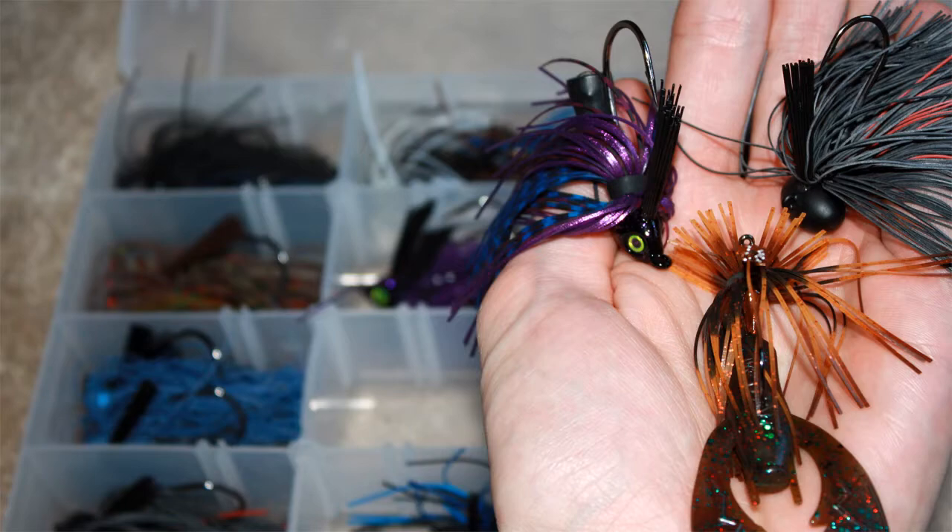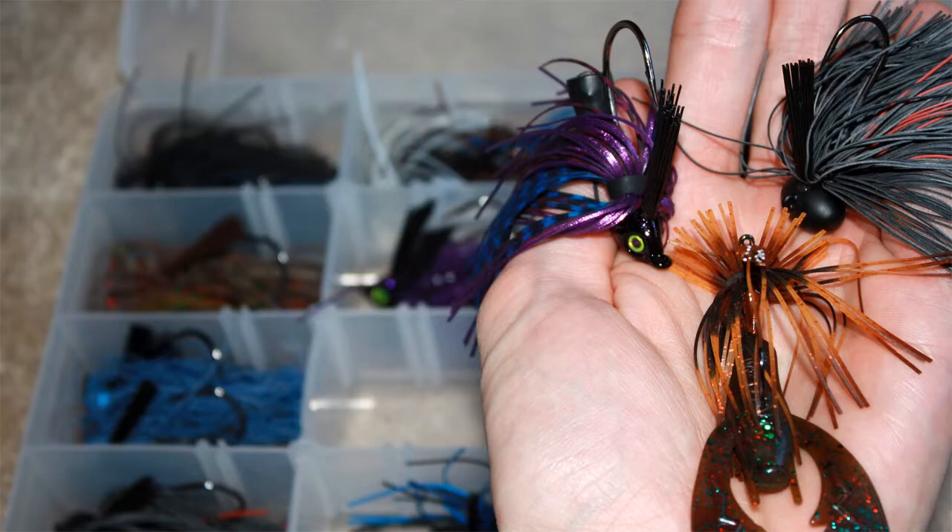I suggest buying a few jigs from a few different companies and seeing which one performs the best in your geographic location. Football head jigs are ideal for rocky shorelines, offshore structure, and the like, while a narrow head can actually be brought through weeds and vegetation without getting hung up. Finesse jigs, on the other hand, are often smaller in profile and size, which can be deadly for smallmouth bass or tough conditions when you need to downsize. In the end, there are jigs for just about every condition you'll face on the water, which is why this would be my most important pick if I had to choose only one lure.